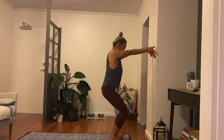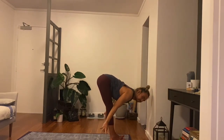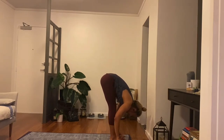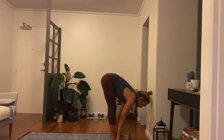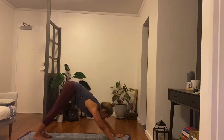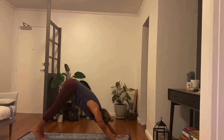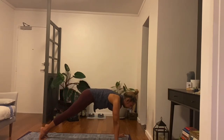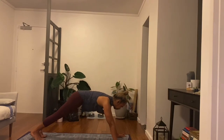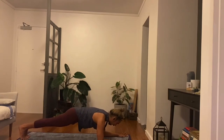Fold, empty, exhale out. Halfway lift as you inhale. Slowly downward facing dog as you step back. One breath, long spine, empty and exhale. Lift your heels, come to high plank as you inhale. Forearm plank, shoulders shift back, forearms down. Re-assess and re-walk the toes back as you exhale out.